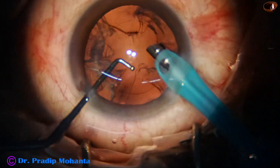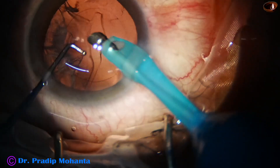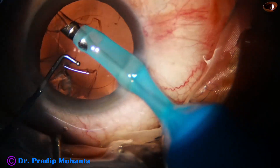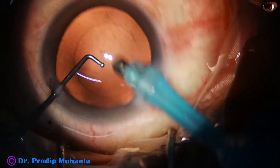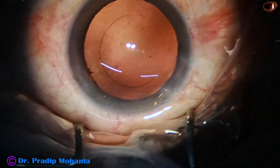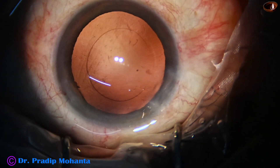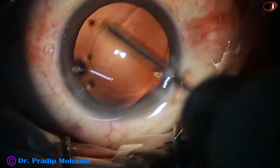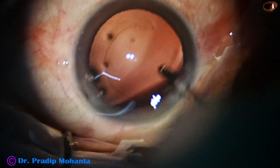Now I am trying to remove the cortex with the handpiece itself. If you practice this in routine cases gradually, and at any point you feel it is going to be dangerous, you will stop. The nucleus sustainer is kept at a level about two millimeters below the handpiece, and we can protect the posterior capsule with the nucleus sustainer — the ball-tipped instrument.